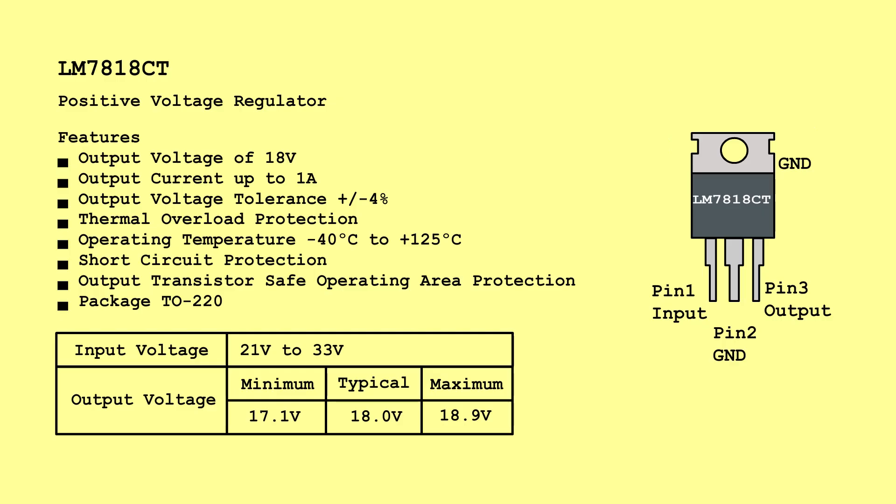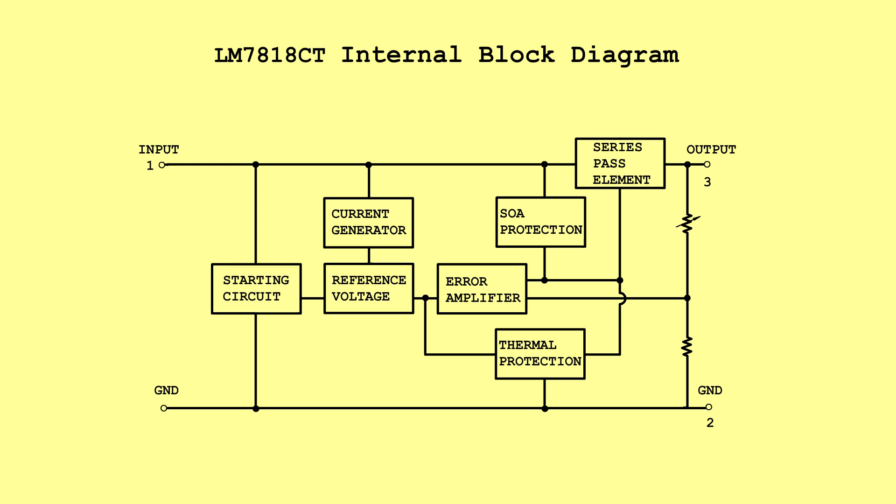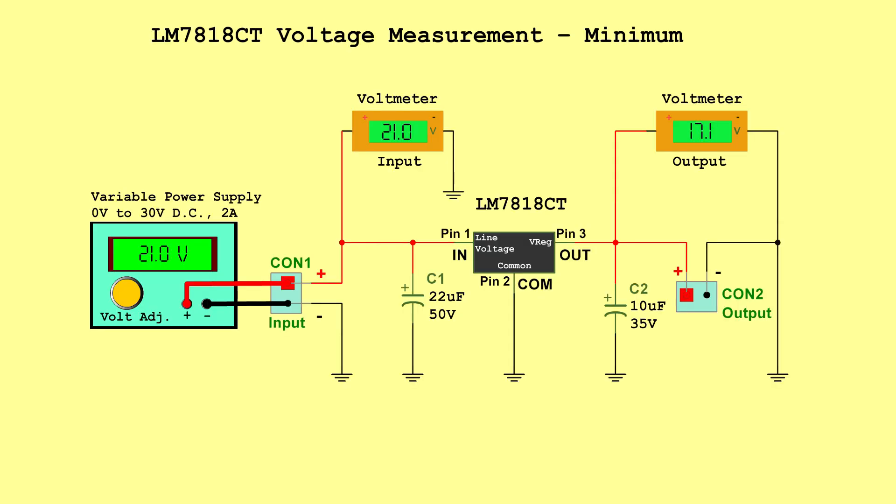LM7818CT Positive Voltage Regulator. Input voltage: 21 volts to 33 volts. Output voltage — Minimum: 17.1 volts, Typical: 18.0 volts, Maximum: 18.9 volts. Internal block diagram. Voltage measurement minimum — Input: 21.0 volts, Output: 17.1 volts.